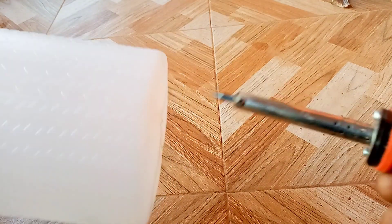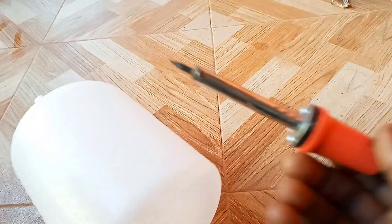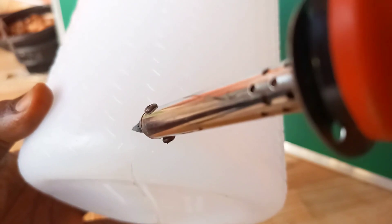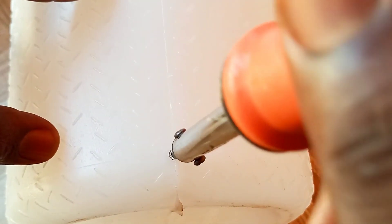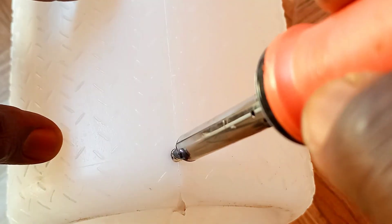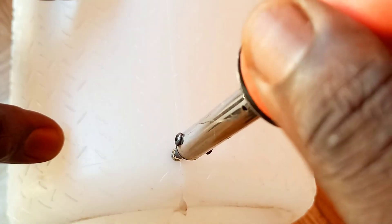Next is to create a small hole on the lower end of the bottle, about an inch above the bottom. It's important to create the hole right above the bottom of the bottle and not at the bottom itself. You will see why shortly.